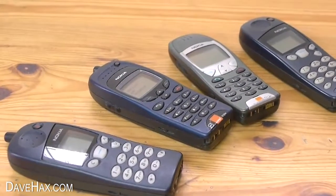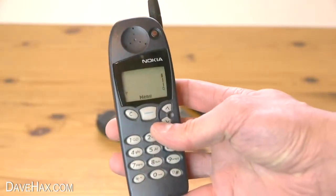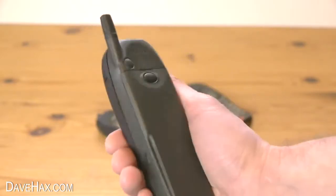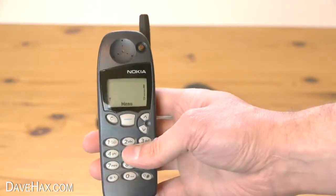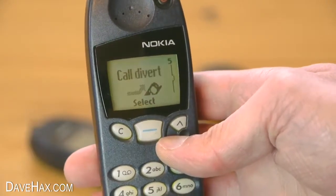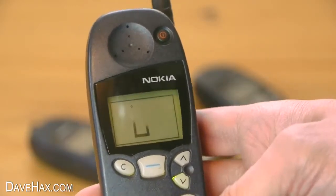Today I want to show you these fantastic retro Nokia mobile phones, and in particular we're going to be looking at this one, the 5110. It was launched in 1998 and it was particularly successful due to its excellent battery life and its reputation for being remarkably strong and rugged and almost unbreakable. It was also one of the first phones to feature the game Snake, which became hugely popular amongst many.